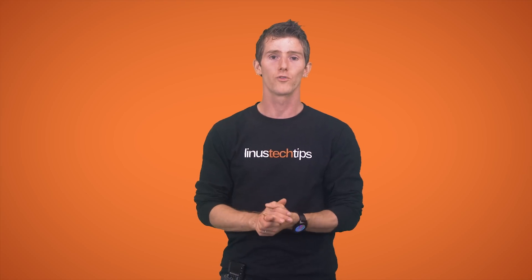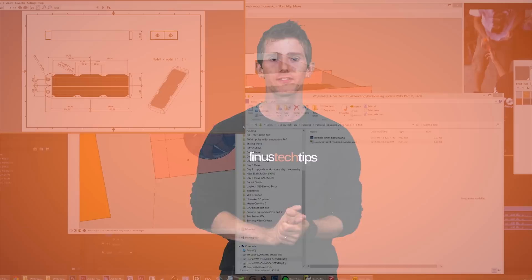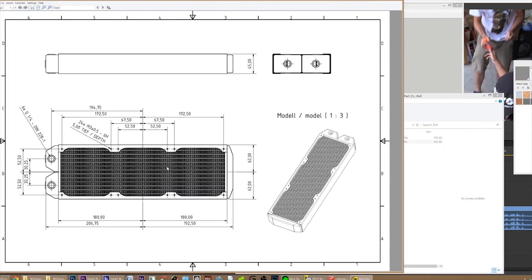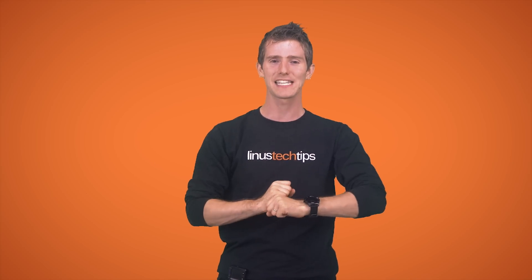It'll look pretty good and deliver the same performance and functionality even if it was right next to me. Now it's time to submit this to ProtoCase along with technical drawings of key components like radiators, who will then mock it up and — hopefully if all goes according to plan — fold up some steel, screw it together, powder coat it, and send it back to me, when you guys will get the next update. I can hardly wait.